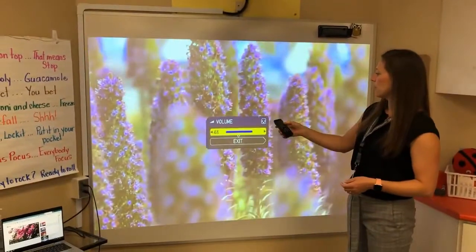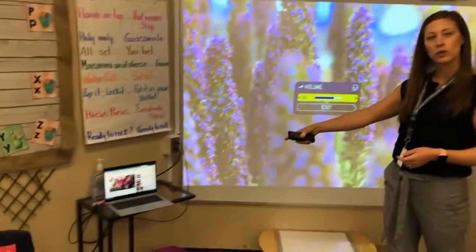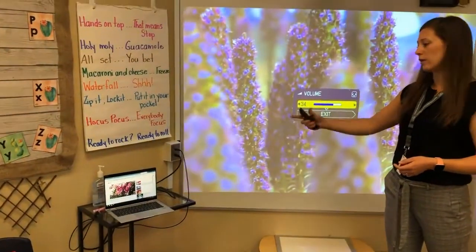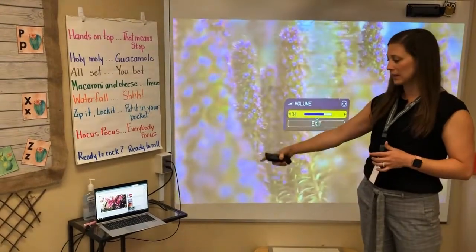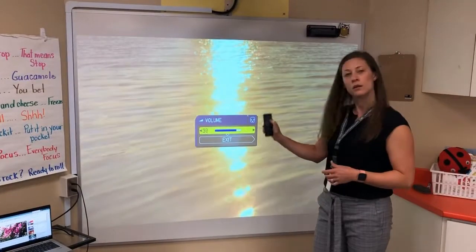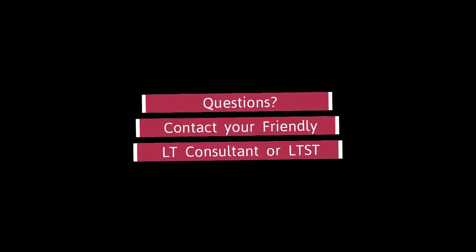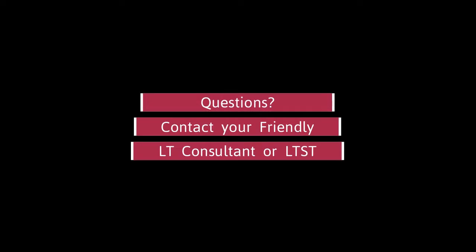You can hear the volume playing through the projector. I can adjust my volume settings with my remote and also on the computer itself. To get max volume, I'll max out the volume on my computer and then max it out with my remote control. I'll see you next time.